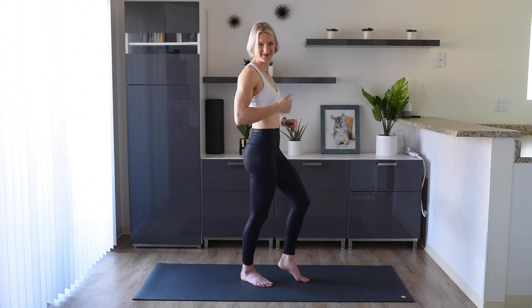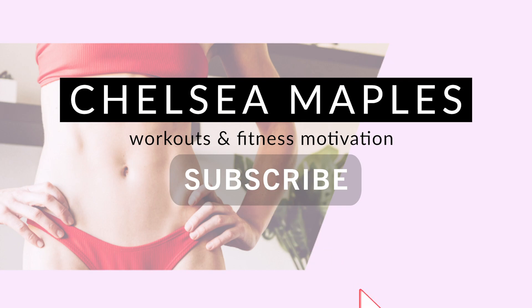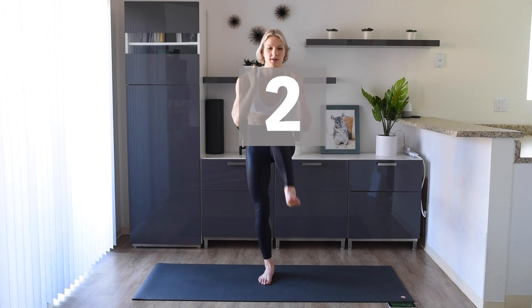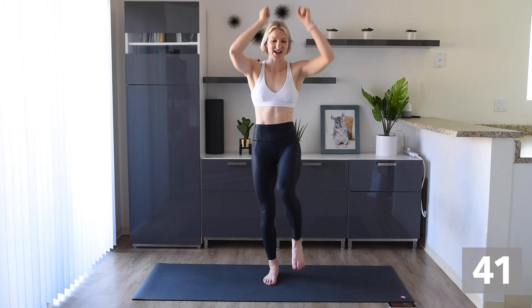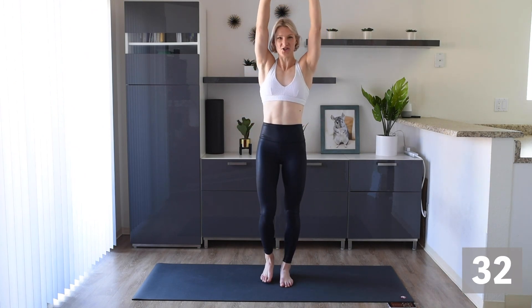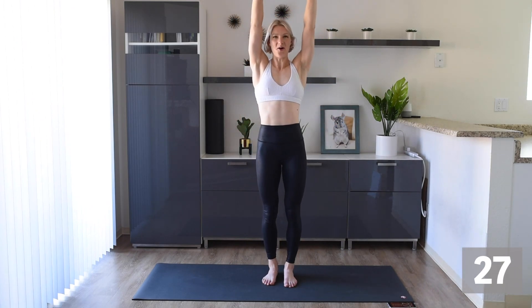Let's get started right now. First we're going to do some high knees and we're going to crunch at the top. So we're going to bring those knees up nice and high and bring those arms down to a nice crunch. Here we go, let's get that blood pumping around the body. Make sure we're really controlling that leg up and crunching at the top with strong arms and strong legs. Engaging that core, let's get all those muscles firing.